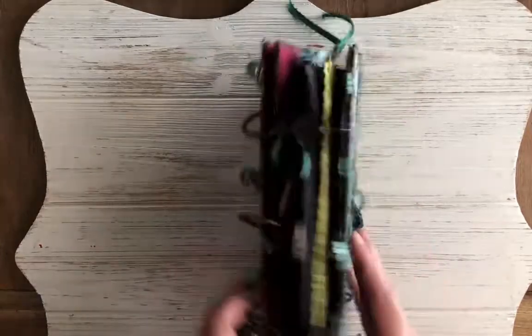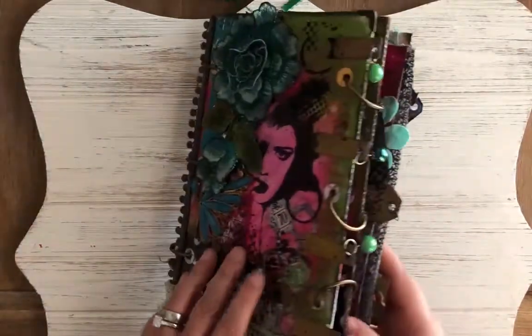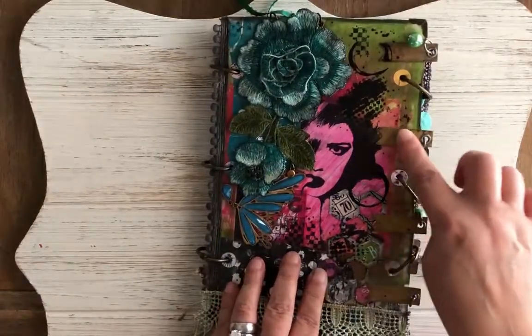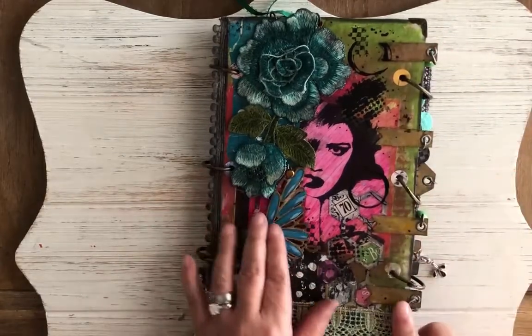This is my heavy metal journal, so we're going to start with the dangles on the sides. Those are super cute. Two sets of them. The first set is all on these hooks right here that have glossy accents on them. They're super stiff and hard, and each one has a grommet on the end.